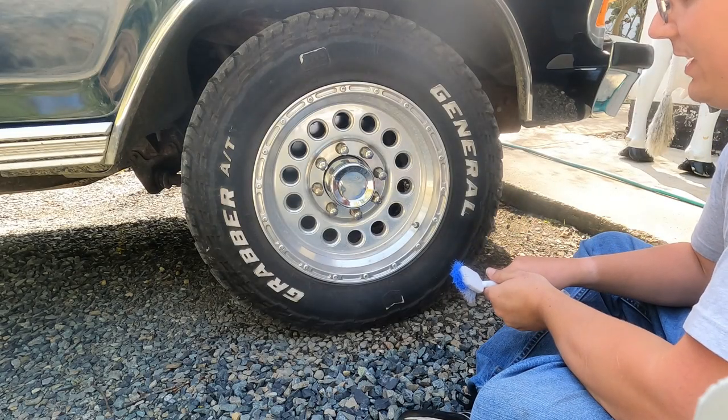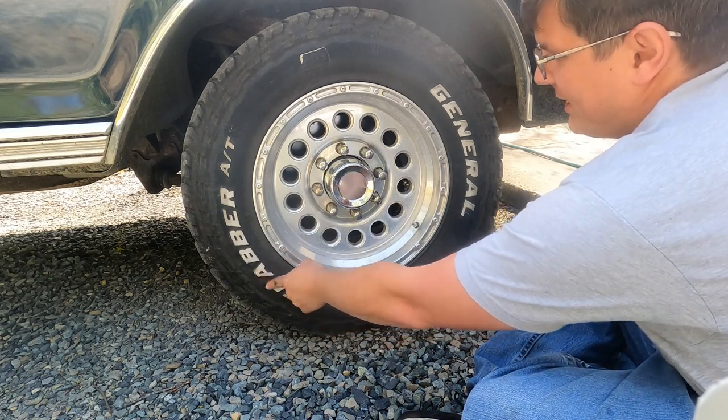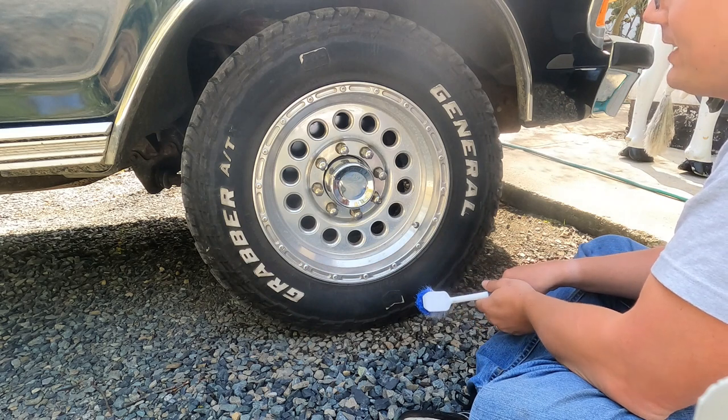Now this one, as far as the white lettering goes, I think it's the worst. As you can see, it's got some discoloration here. I'm just really going to give it a good scrub down with my secret sauce and see what happens.